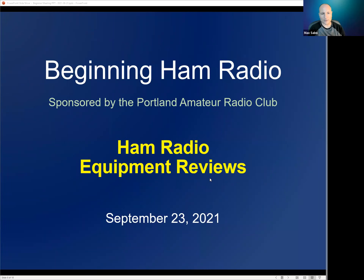Welcome to Beginning Ham Radio. We are sponsored by the Portland Amateur Radio Club. Tonight's topic is going to be ham radio equipment reviews — we're actually going to expand that a little bit to finding out any information about equipment that you might want to know before you go out and purchase.